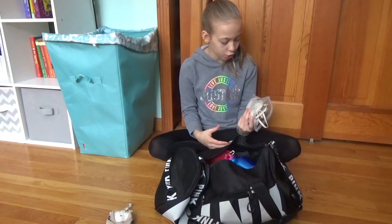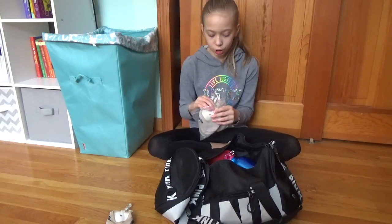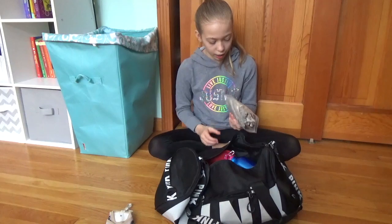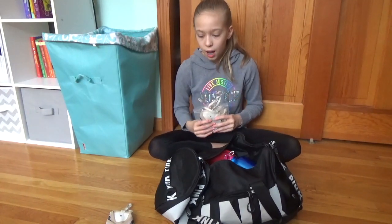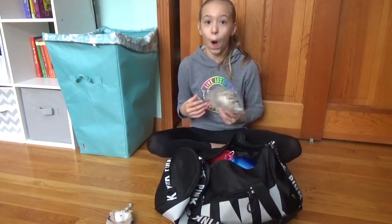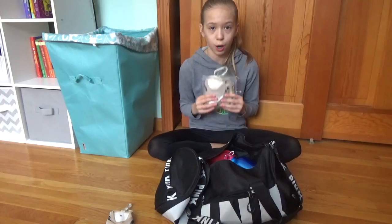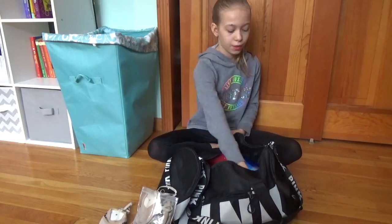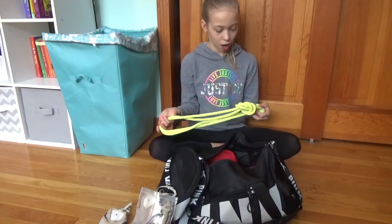Then I have this gigantic bag of toe shoes. Not all of them I train in — I only train in about two pairs from here, but I have so many extras, like eight pairs, and half of them I don't use. They're all for emergencies: if I lose something I can use any of these for competitions or training, or if they have a hole or the rubber band breaks.